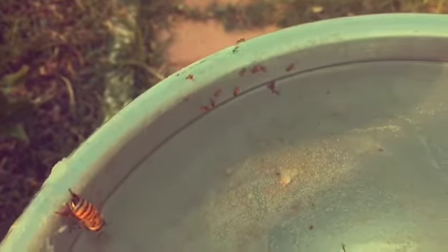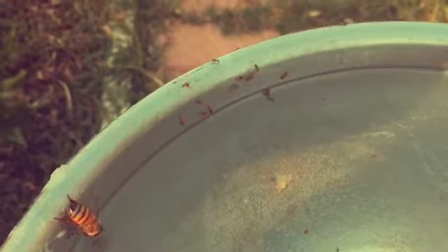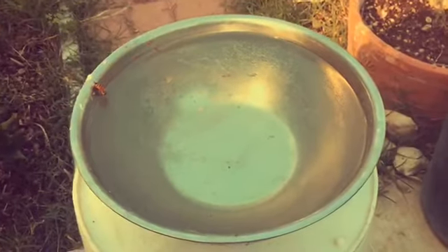Everybody loves this sugar water. And I keep getting more to rescue — that's the only bad part. I've got to put something here that floats so the ants don't drown. That's all I've got to do — put something here that floats. Cool, cool.